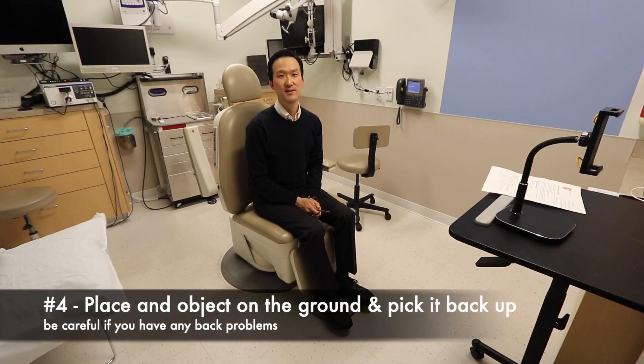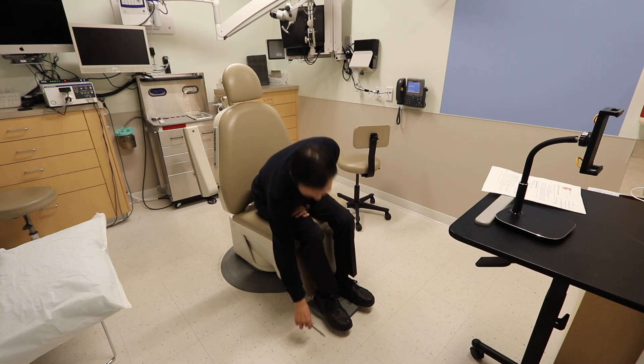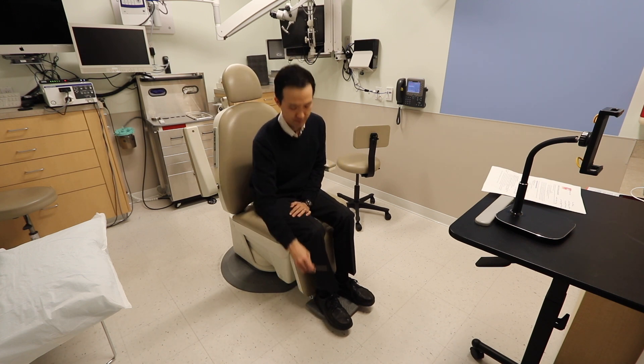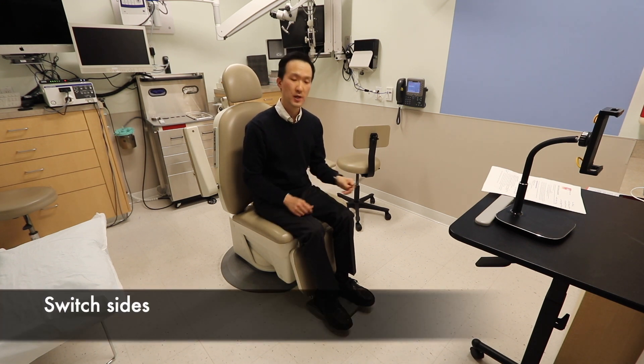The final exercise in this series is placing an object on the ground. Be careful if you have any back problems. You do this and you pick it up, and then you can switch hands.